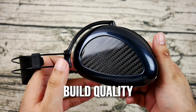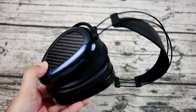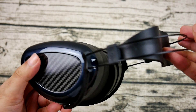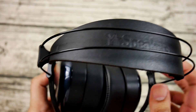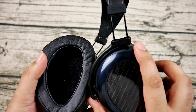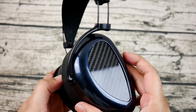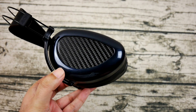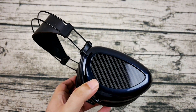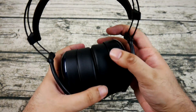Let's get started with the build quality. Mr. Speakers — Dan Clark — has a philosophy when it comes to build quality: comfort has to be feather-light. The Mr. Speakers E3 electrostat is definitely the lightest headphone I've ever touched. The EON is heavier because it uses magnets instead of electrostatic technology, but it's still very light at about 340 grams without the cable — compare that to the Utopia at 490g or the Icon at over 600g.